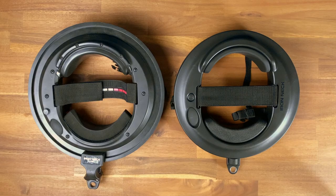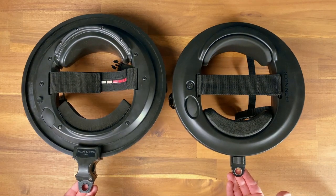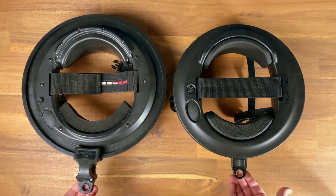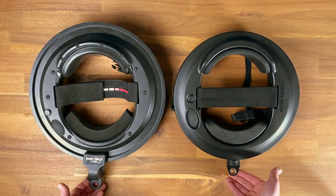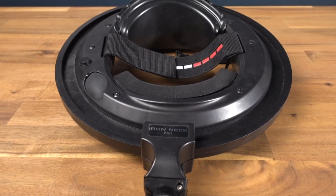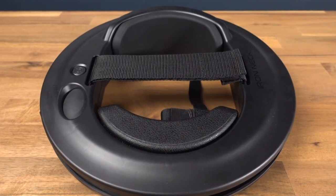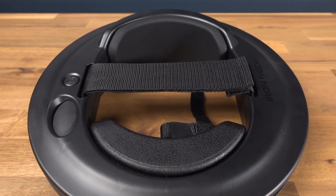In addition to being lighter, I'm also thrilled that the 3.0 is now noticeably smaller than its predecessor. While the size of the device isn't much of an issue for me personally, any time a device can become smaller without sacrificing functionality or quality, it's something I certainly welcome. From a practitioner's perspective, there's also a bit less of an intimidation factor when my patients are staring at a smaller, more aesthetically pleasing Iron Neck. Patients with painful necks can be hesitant to put a large, bulkier looking device on their head, so the smaller size is certainly welcomed.